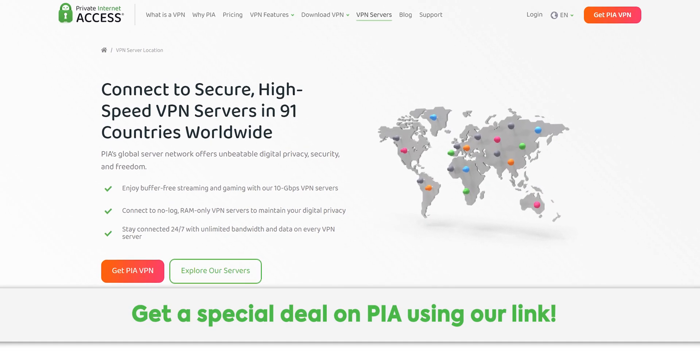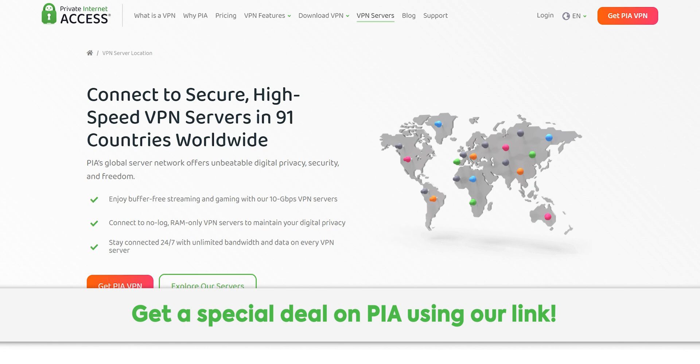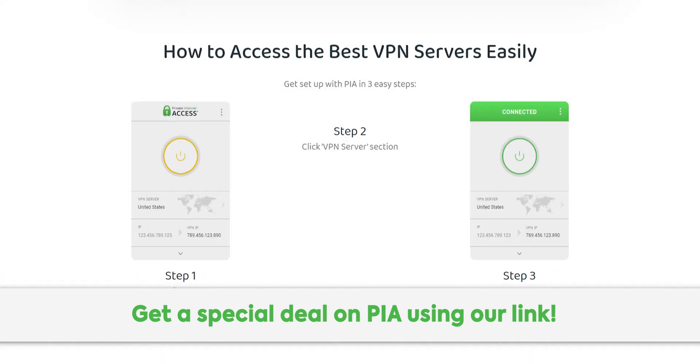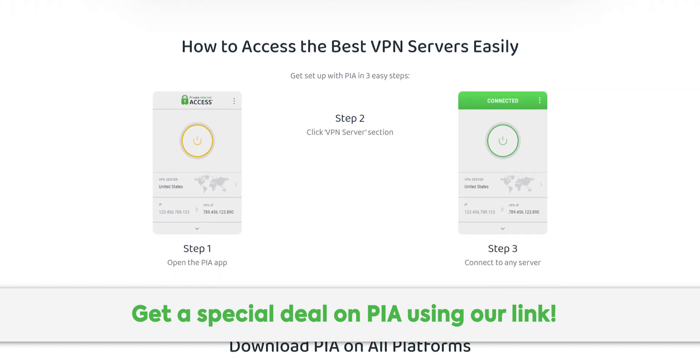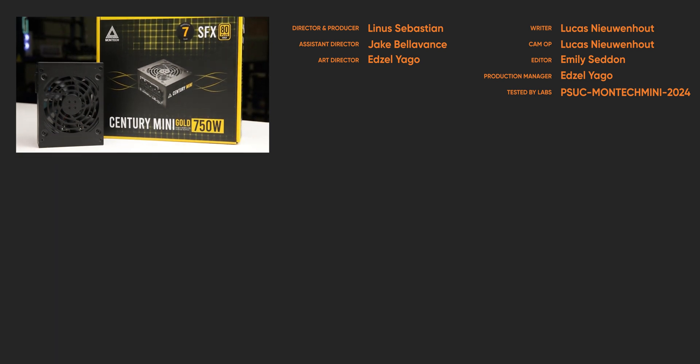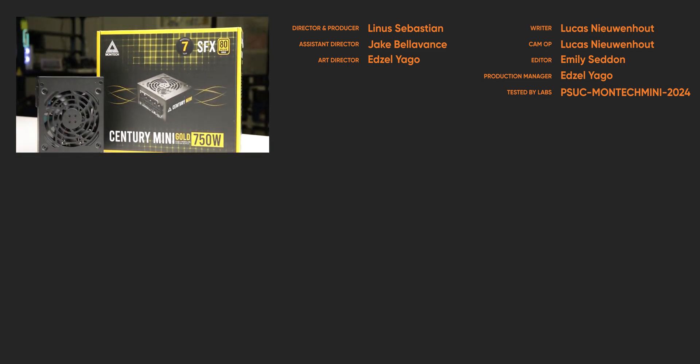Thanks to Private Internet Access for sponsoring this video. Their secure high-speed VPN network lets you access your local content from all over the world. Go check out PIA using our link in the description for a special deal. For full specifications and test results, follow the link to the product page on the LTT Labs website.